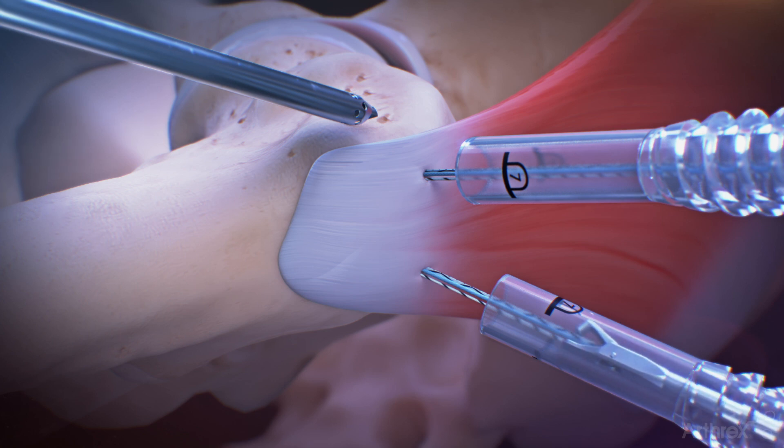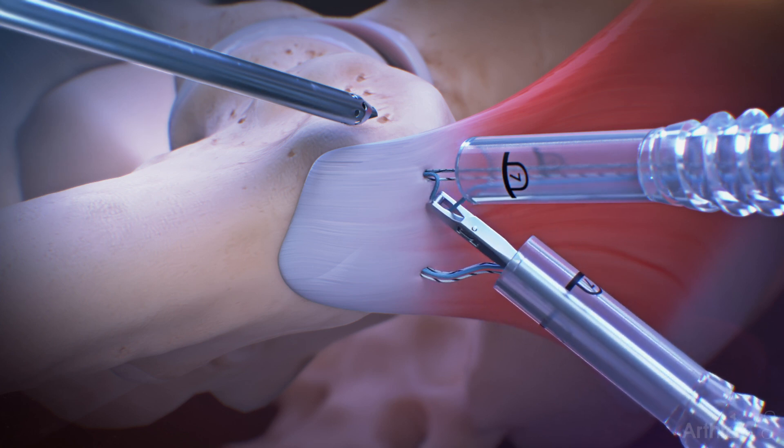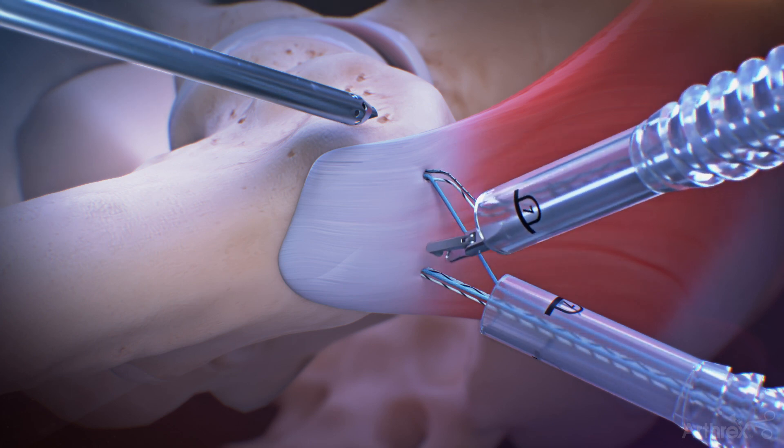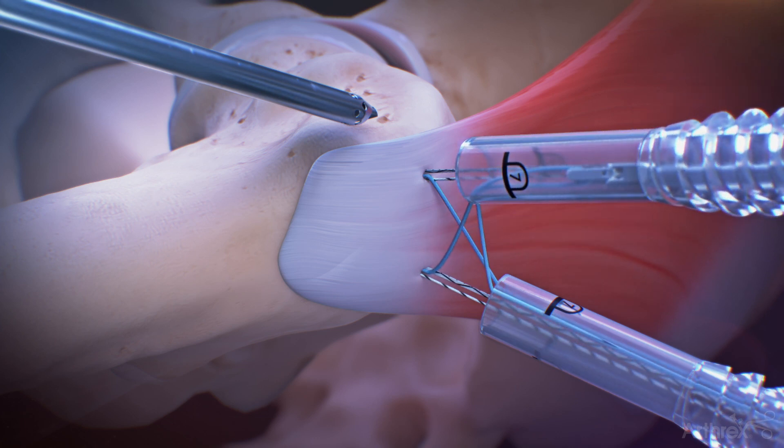Once both anchors have been implanted, retrieve the blue repair suture from the anterior anchor through the posterior lateral cannula, and the blue repair suture from the posterior anchor through the anterior lateral cannula.